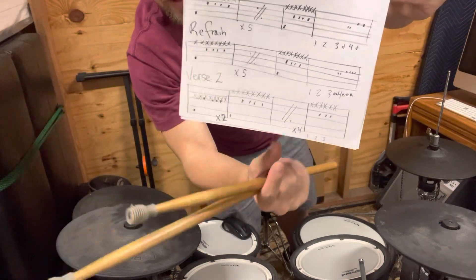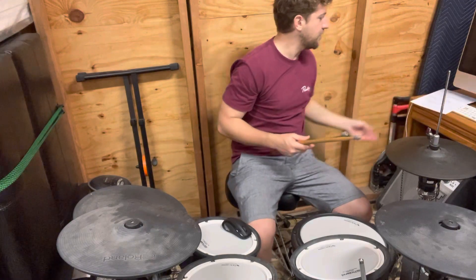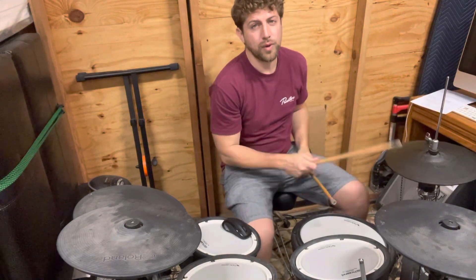This is verse two, so it's the eighth bar of verse two. So the eighth bar of verse two goes: